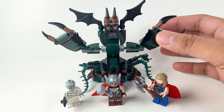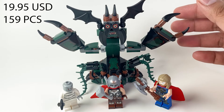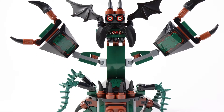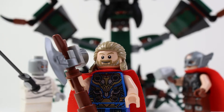This LEGO set is the budget offering at only $19.95 on Amazon. Being a budget kit, it is only about 159 pieces, and most of that is spent on this goofy-looking monster. I don't think this monster even made it into the actual movie, but I can't be sure as the scene where this was supposedly present was fairly dark.